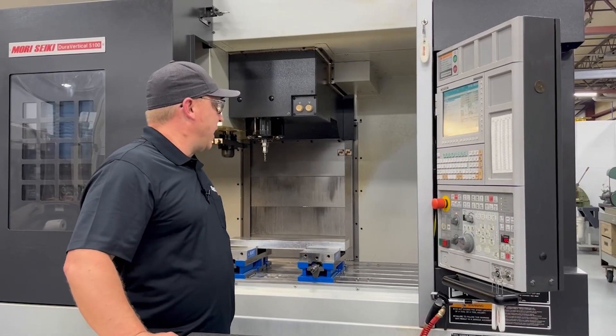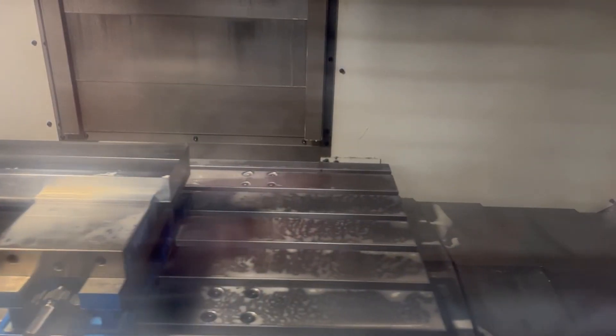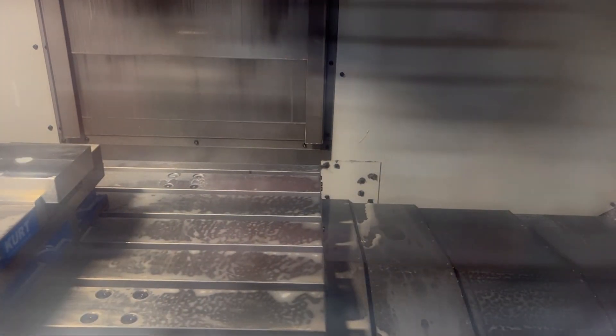Here at this machine we're taking the beginning steps — taking a raw chunk of aluminum, squaring it all up. That's the very start of everything to get these nice intricate shapes. I'm starting by squaring all the edges up, making everything parallel and perpendicular as best I can.